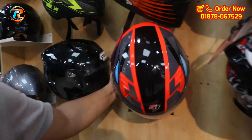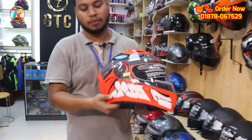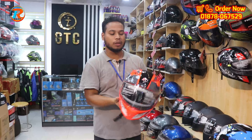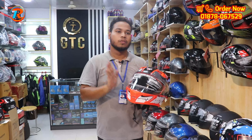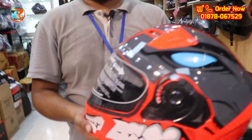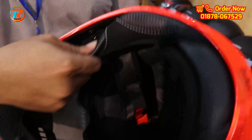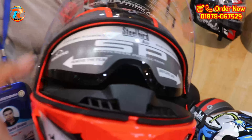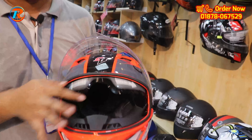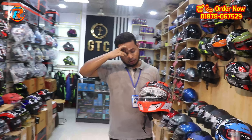This is the SBA 7. It has aggressive graphics and great colors — full orange. Padding is very good, removable and washable. It has double visors and sun visors. The price is $700.